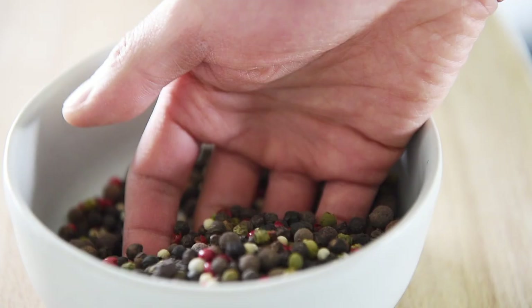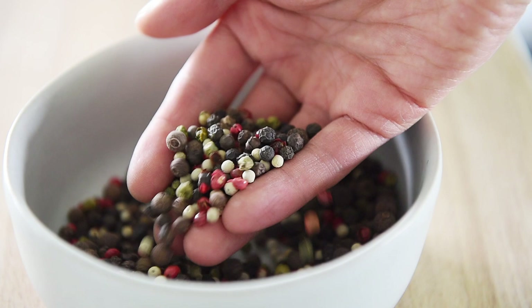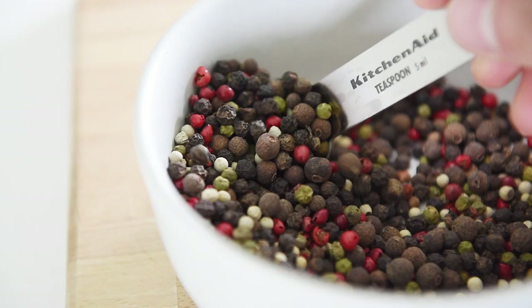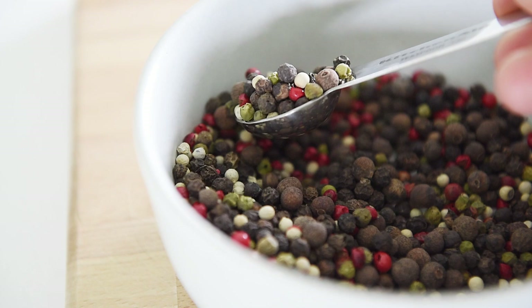If you've been following the channel for some time, you know I absolutely love spicy food. This is a bit of a specialty peppercorn blend — you don't have to use this; you can just use regular black peppercorns. But this particular blend is a mix of black peppercorn, white pepper, Jamaican peppercorn, and pink and green peppercorns. It's not super spicy — the black peppercorn is actually the spiciest, with a little bit of an earthy, citrusy taste. Add two teaspoons of peppercorns.